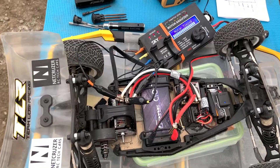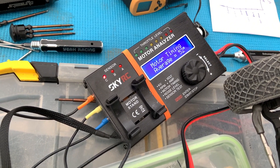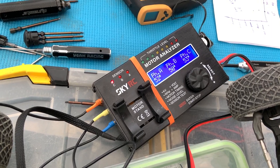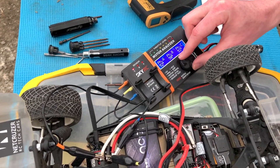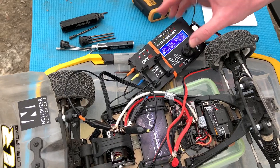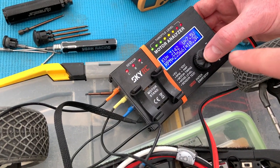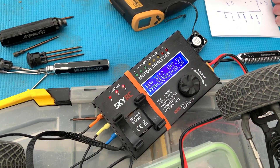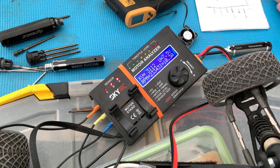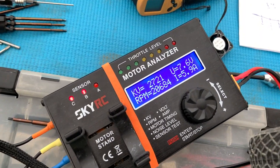I've now set the end bell to 40 degrees, which is likely going to read around 55 — and it reads 52, 52, 50, 53. The spread got wider at the upper end — sensor B always reads low. The RPM test shows way high amps at 10.2, but we got our 3000 KV. So don't run it at full max timing on the end bell — that's way too high amp. We dialed it back to 32 degrees on the end bell, which is really around 44-45 degrees actual, and that's the sweet spot at around 6 amps, 2721 KV.